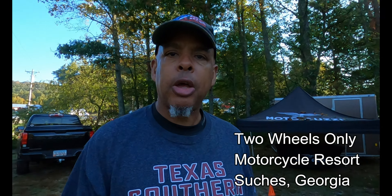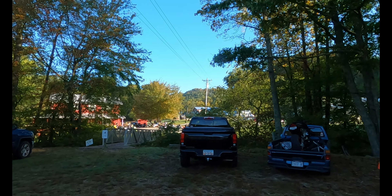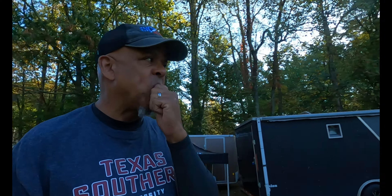Good morning, Antman Moto here coming at you from Two Wheels Only Motorcycle Resort. As you can see over there, there is the beautiful facility where we here in Georgia come on most weekends to bond and to share this passion of riding motorcycles. But today, this day is all about Moto Guzzi.